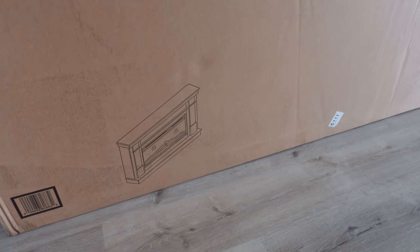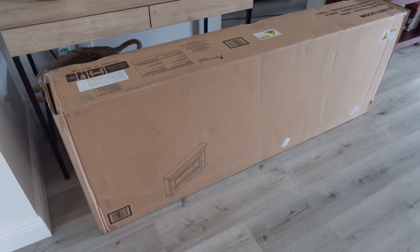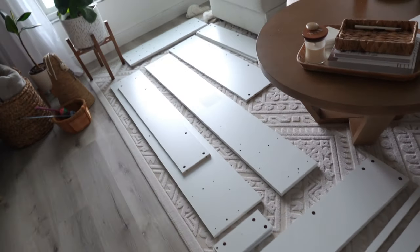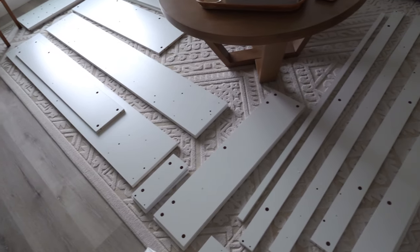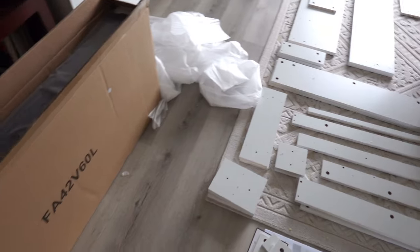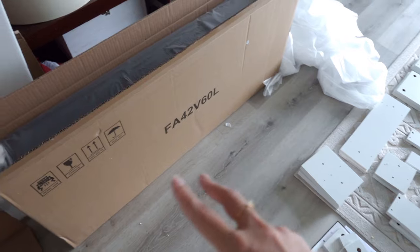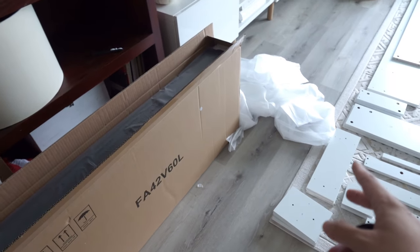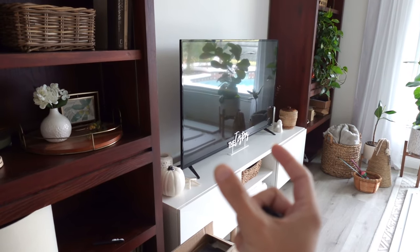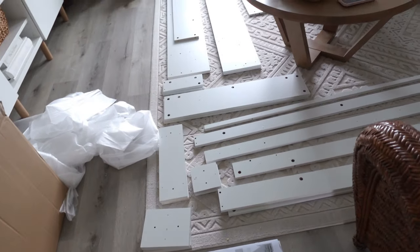You can kind of see a little bit what it looks like. We're gonna put this together — hopefully it's not too difficult. That's a lot of parts; I'm probably gonna be here a while. I'm actually out of breath just from pulling everything out of the box. Everything is so heavy, especially this electric fireplace insert. It's a pretty wide one because I wanted a wide fireplace since our TV is pretty big.